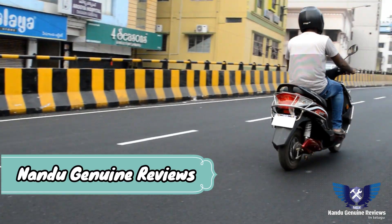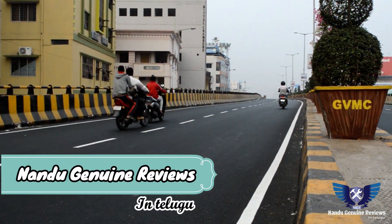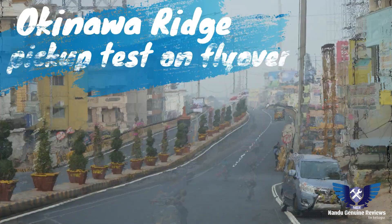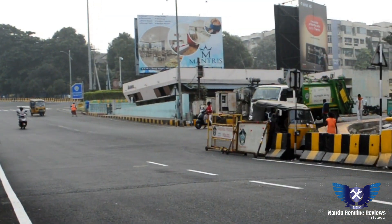Hi friends, welcome to my genuine reviews in Telugu. My name is Nandu. I will show you videos about different vehicles on this channel. In this video, I will show you a performance review of electrical vehicle rates, and a full review of electrical vehicles on my channel.